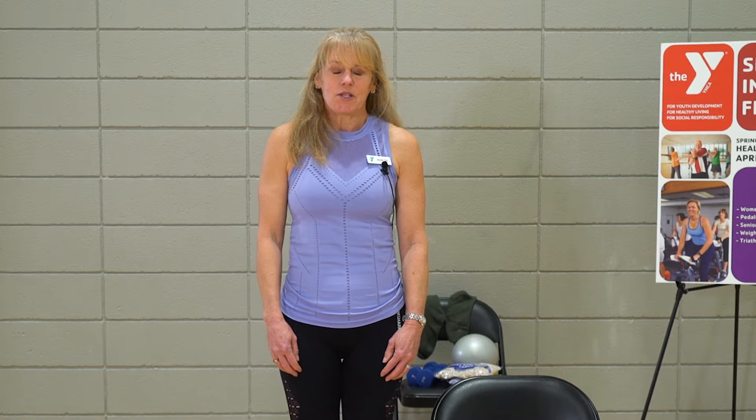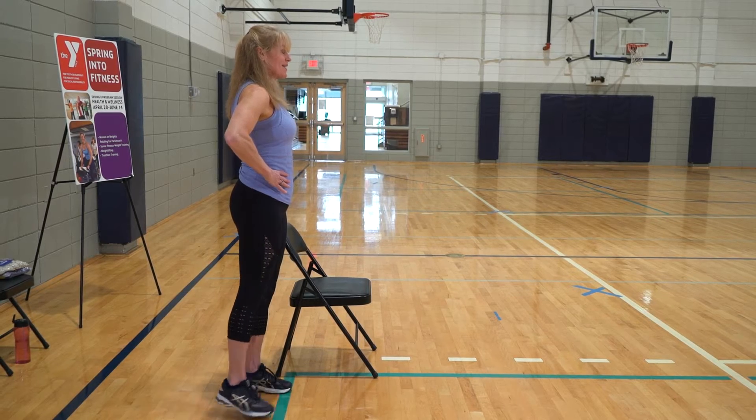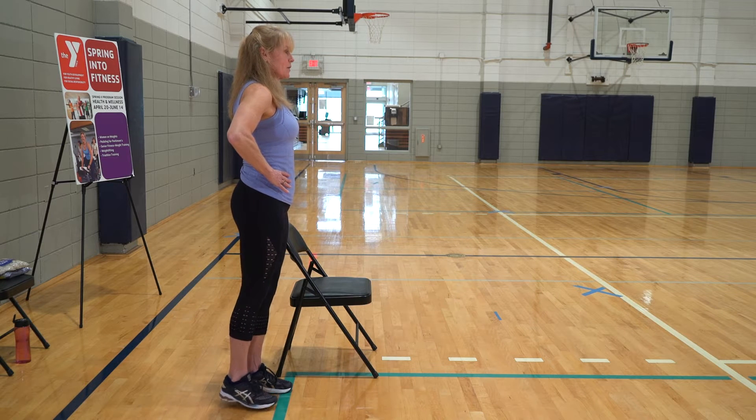We are going to start by standing — take those shoulders down and back. We're going to bring those hips forward, taking the abs in. You always want to engage the abs. What we're going to do is take that left leg out to the side. We're trying not to rock our body. Just bring that leg up as far as it will go, give a little point at the top if you'd like.